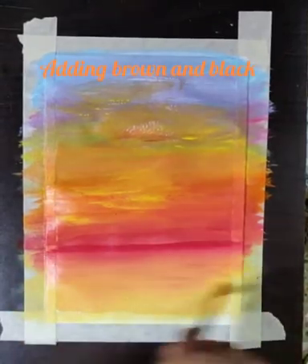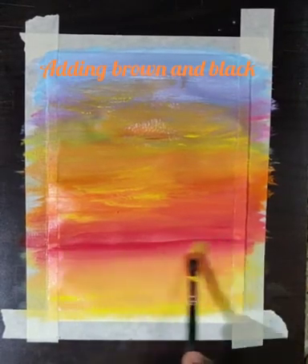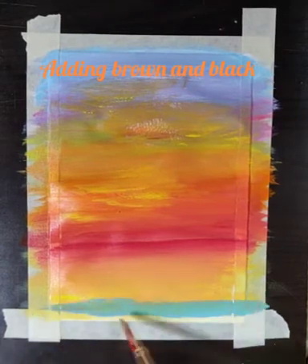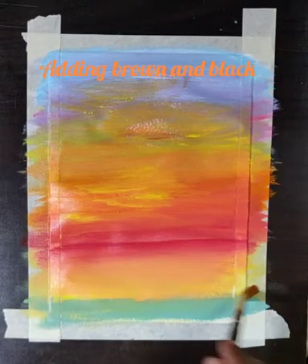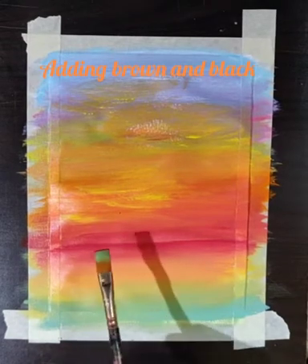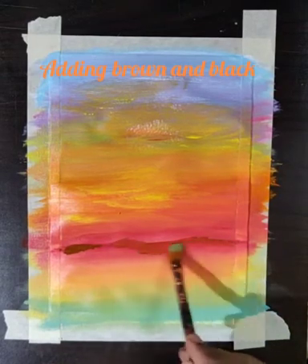Here I am going to blend all the colors and I will also add a blue shade into it. Slowly and gradually I will merge all the colors and it will give a very smooth effect. One more thing — masking tape is totally optional. If you have it, you can use it as it gives a finishing line. After the painting is done, remove the masking tape and it will give a clean finishing line.